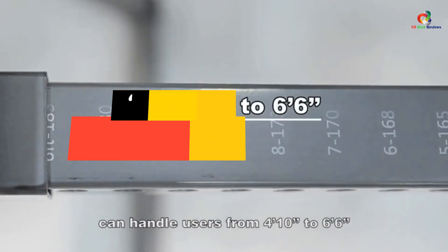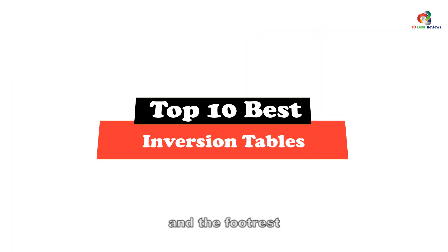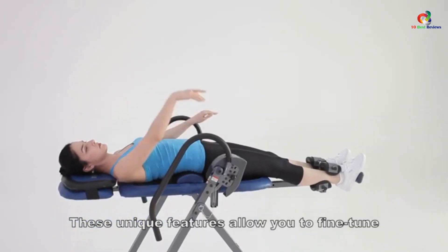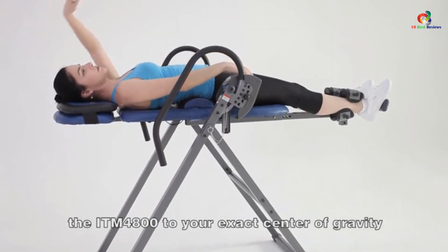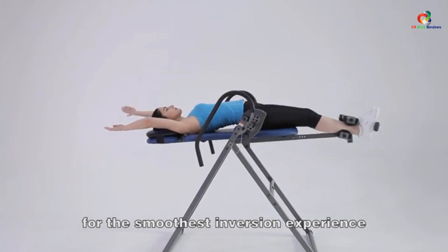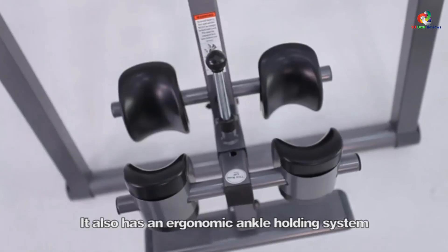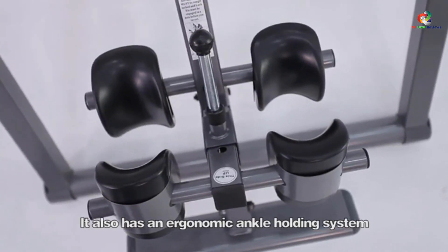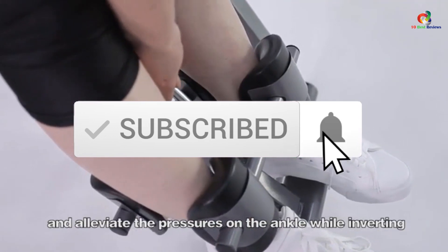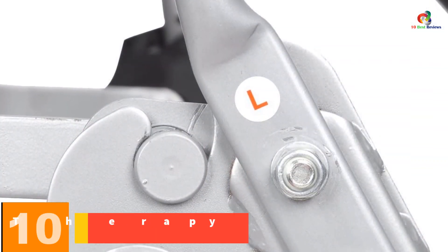Hey guys, in this video we're going to be checking out the top 10 best inversion tables. Through extensive research and testing, I've put together a list of options that will meet the needs of different types of buyers. Whether it's price, performance, or particular use, we've got you covered. Links in the description are updated for the best prices. Like, comment, and subscribe. Now let's get started.